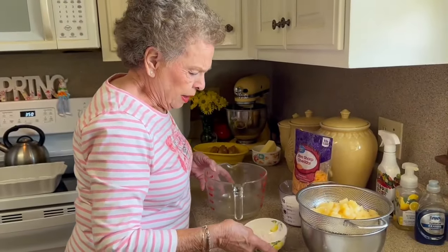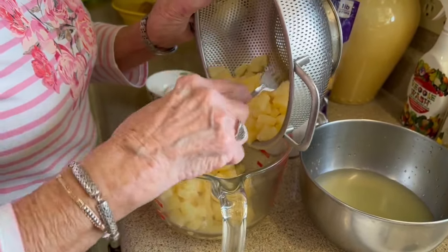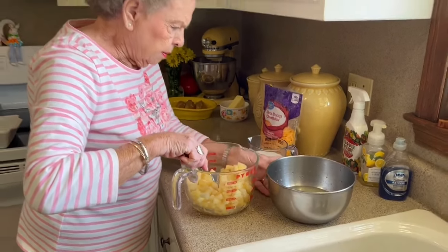Y'all, today I went to Augusta — that's where my brother lives — and my two sisters and one of their husbands. They met me there, and my niece was there, so we all had lunch together. We had the best time. We told the same old stories over and over and laughed again, and they just seemed to get just as funny the next time as the last time. We've got our pineapple drained here, so we're going to put this in our bowl. Oh, y'all, I love pineapple — it does go good with ham.